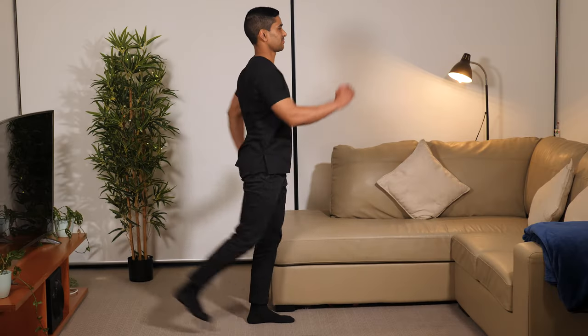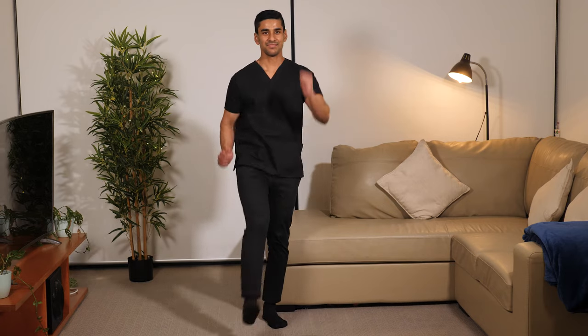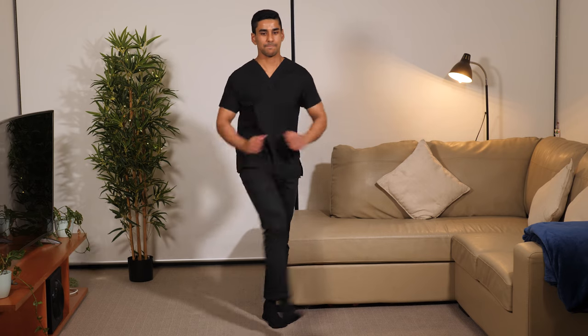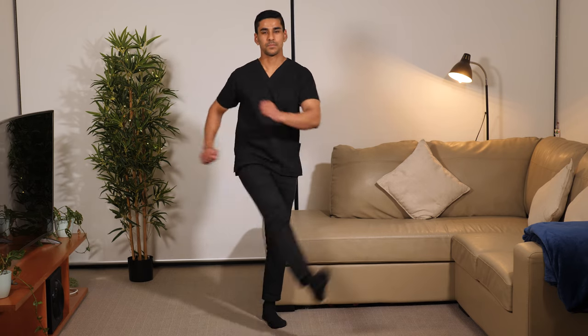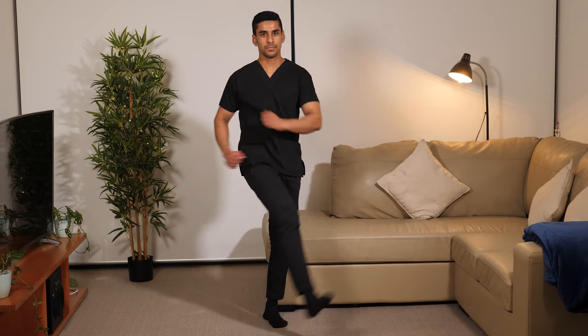Try doing this exercise: keep one leg planted and do a running motion with the other leg. Look at my shoulders — they rotate in the opposite direction to the legs to balance out the torque. Now if you cross the midline with your legs, you'll notice the arms will also start to cross the midline, and if we cross the midline with the arms the legs will follow.